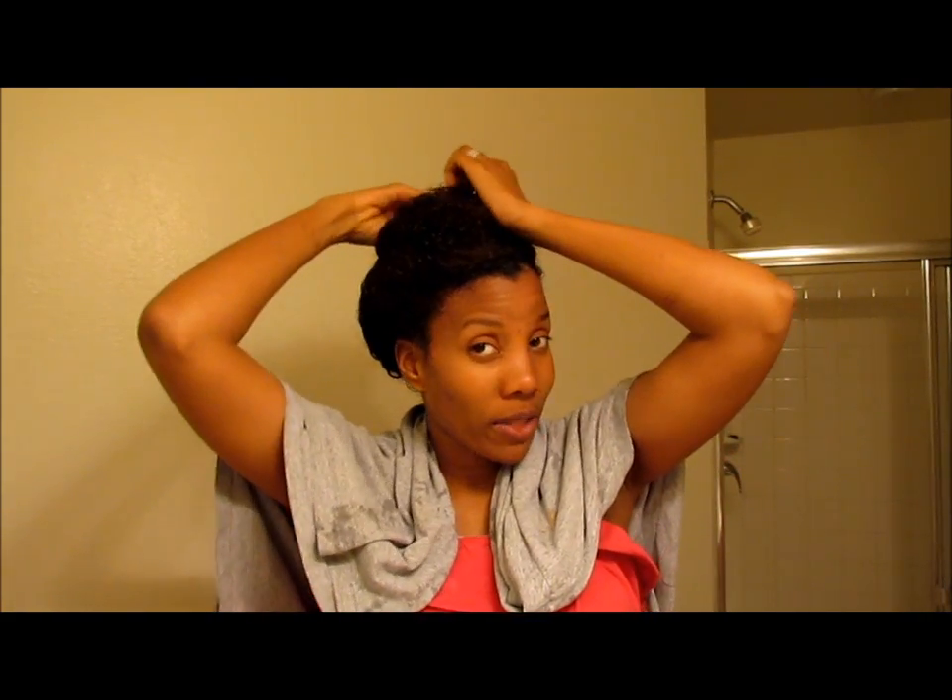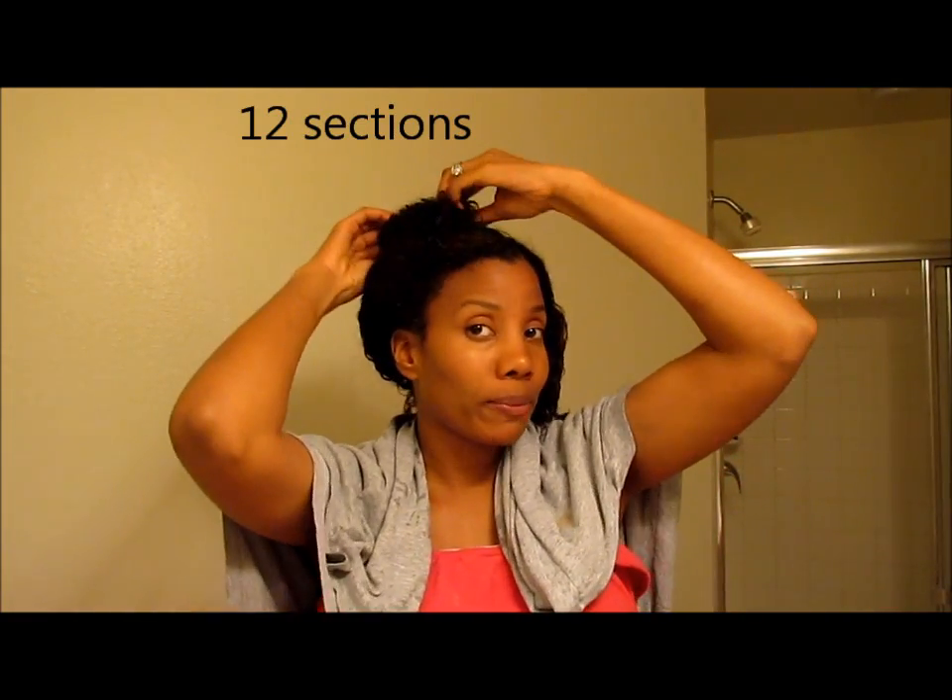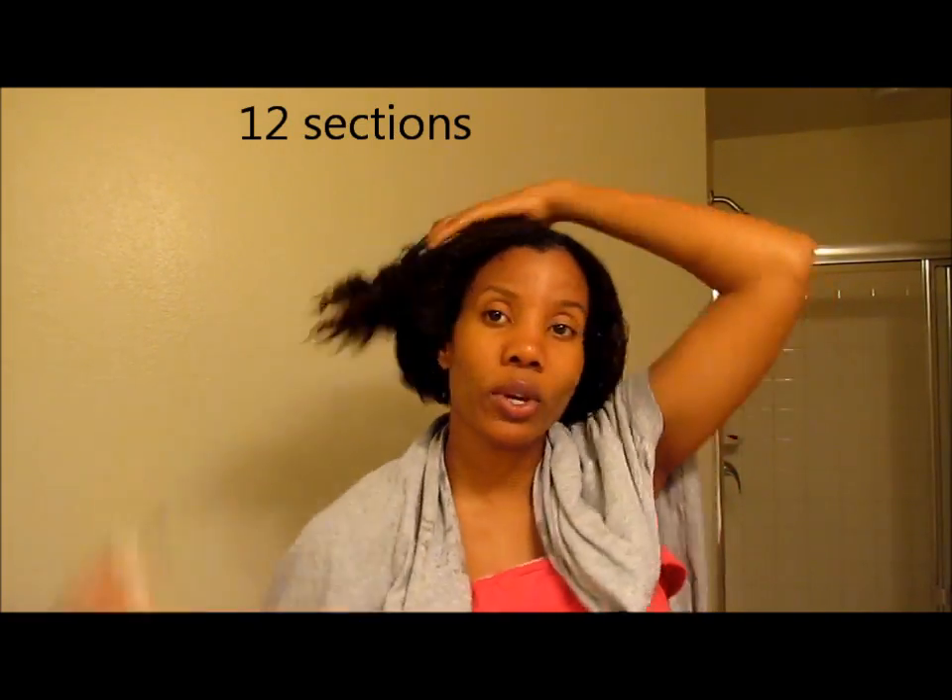What I'll do now is section my hair. Because I have thick hair, I section it into a lot of sections — but you've got to do what works for you. If your hair is finer or thinner, you don't have to section it in as many sections as I do. Alright, I'm going to section this and then show you guys how I apply my styler.